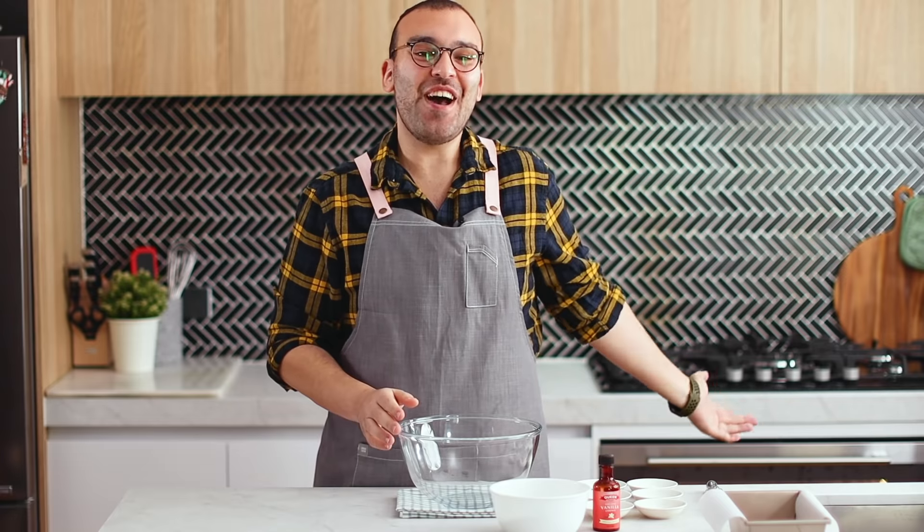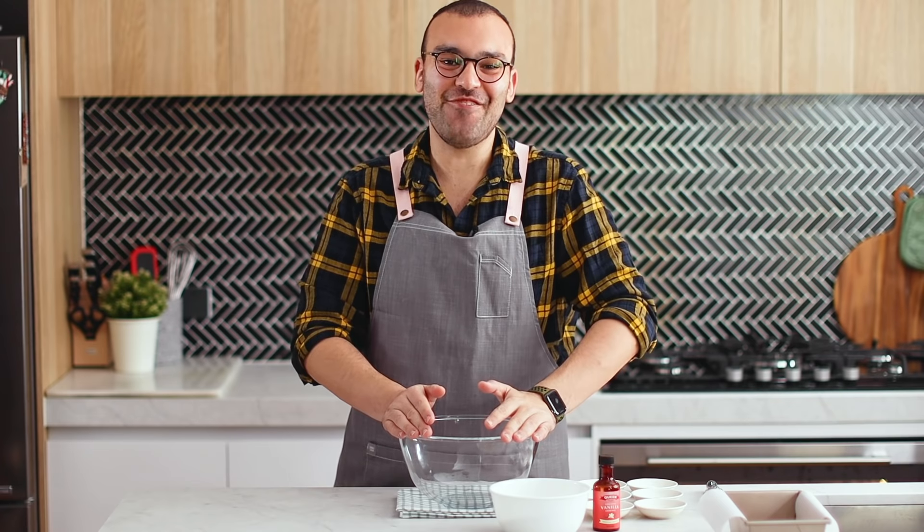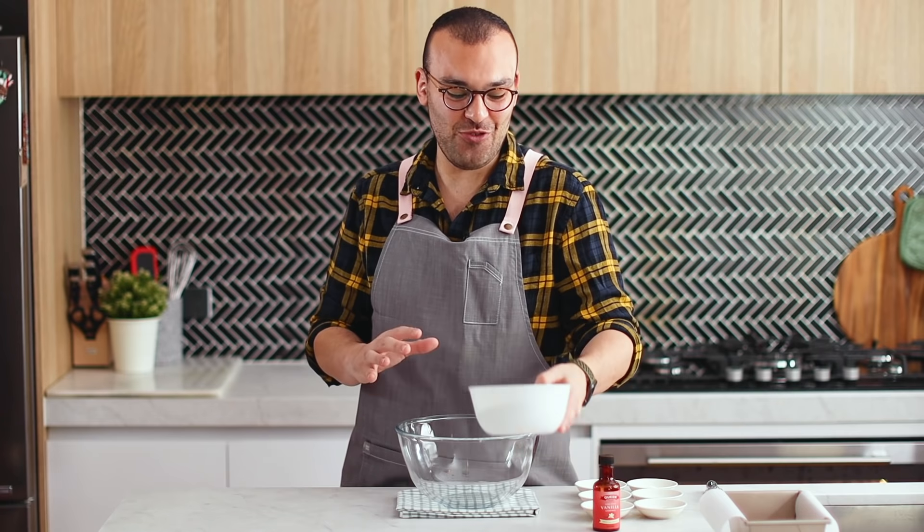I've just preheated my oven to 320 degrees Fahrenheit — that's 160 degrees Celsius. We're going to begin with the dry ingredients. This is super duper simple, guys.